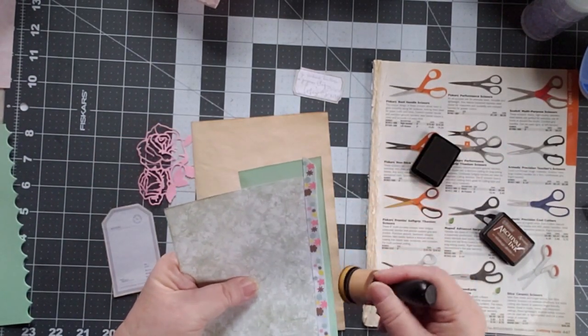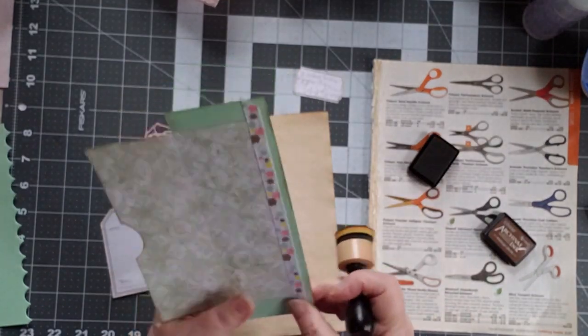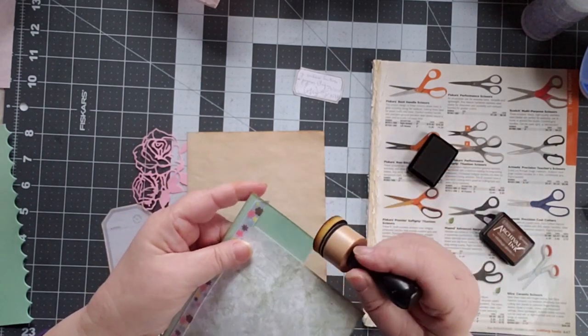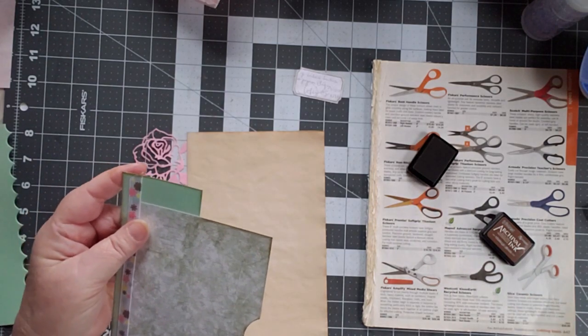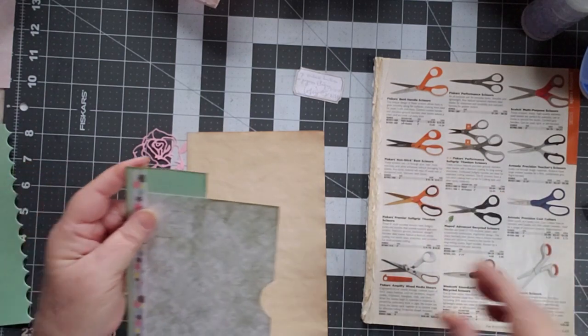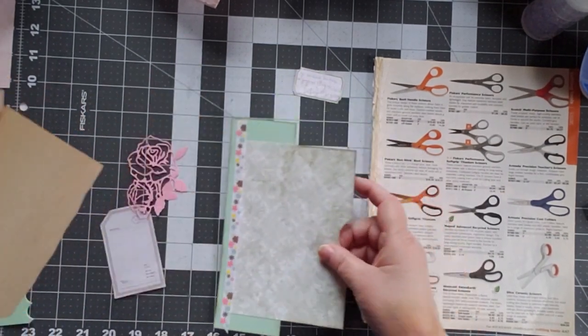I'm doing a craft retreat for the very first time ever. I've never done a craft retreat before and I'm very excited. It's in Auburn and being run by Scrapbook Creations, and it will be the middle of March. So I'm putting together a bunch of stuff — I'm not going to actually put that in the journal, I'm just creating things for it.